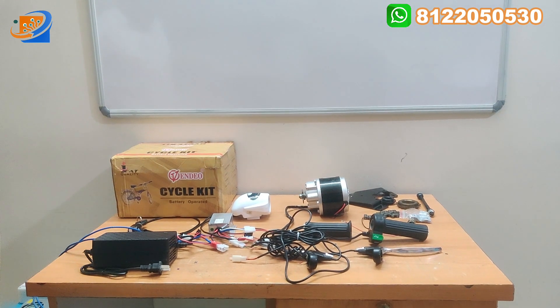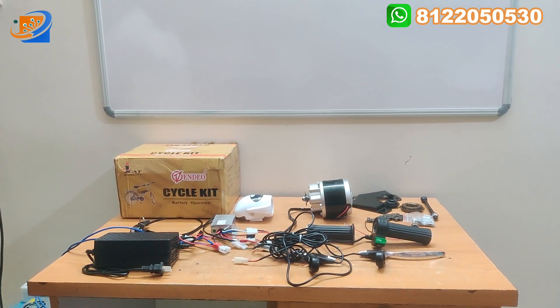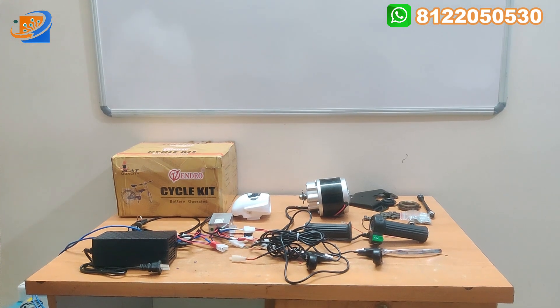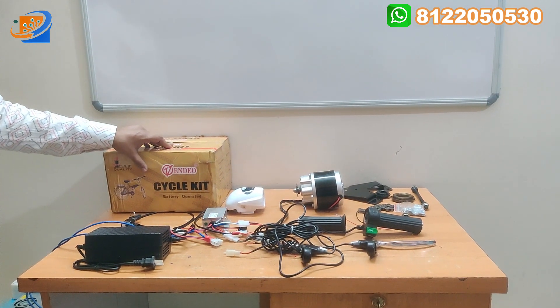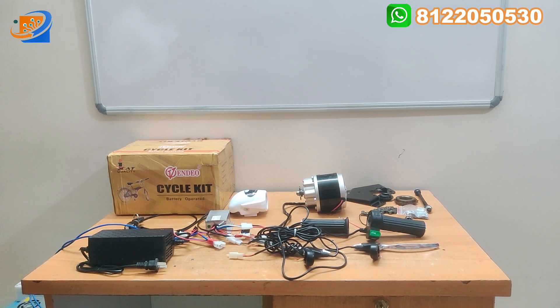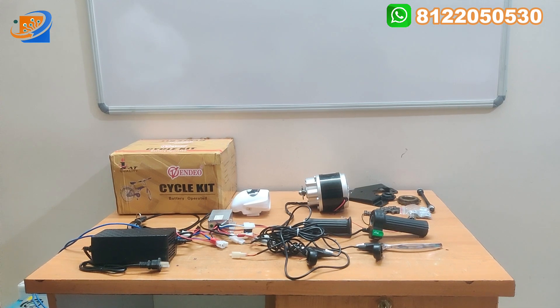Along with this we are providing the charger, so that is the added advantage — you don't need to go for any separate charging activities. The whole kit includes the charger that we are providing. This is the iCAT quality Venido cycle electrical bicycle kit. Our video actually consists of three segments, as you already know if you are watching our previous video.